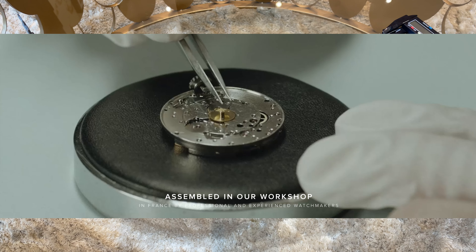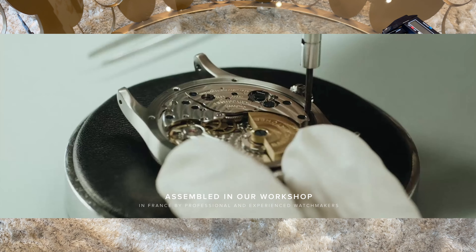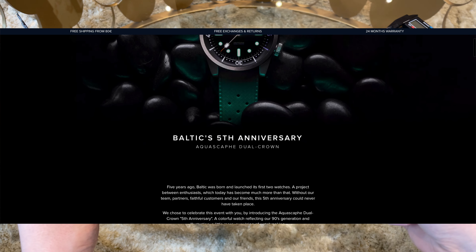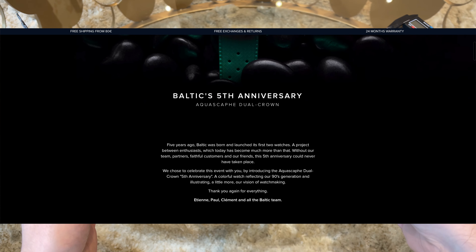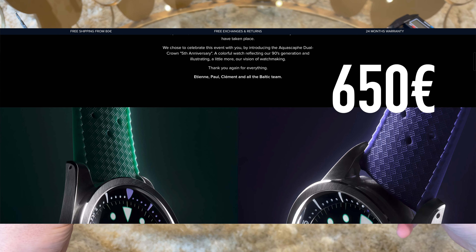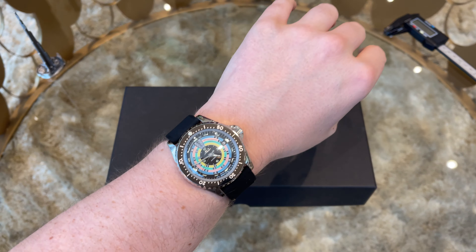You might have heard about the brand Baltic, one of the most desirable micro brands, celebrating its fifth birthday with a special watch release: the colorful 90s-themed Aqua Scarve dual crown limited edition, which I ordered during the online release from the Baltic website. I paid around 650 euro for the watch and a few weeks later it arrived at my home in Dubai. It's time to do the unboxing and full review.